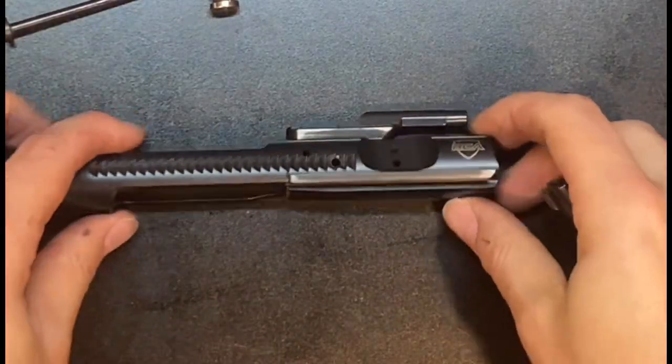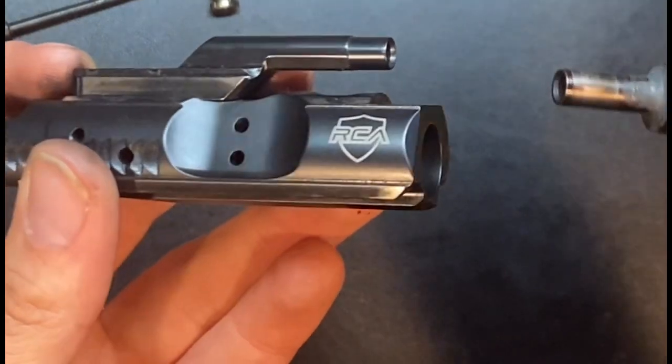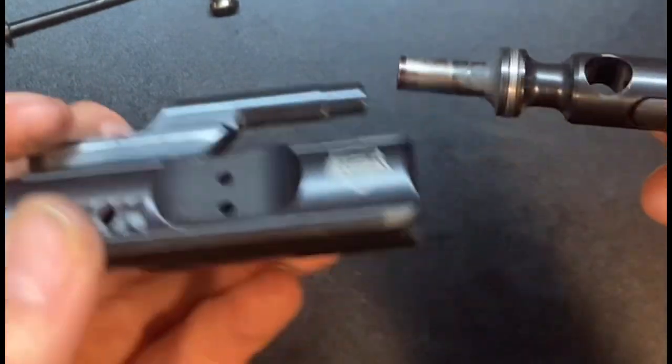Welcome to Atree's Enhancements. This is going to be a short video, but I just finally figured out a way to test the JPE Enhanced Gas Ring, which provides barely any friction on the bolt carrier.